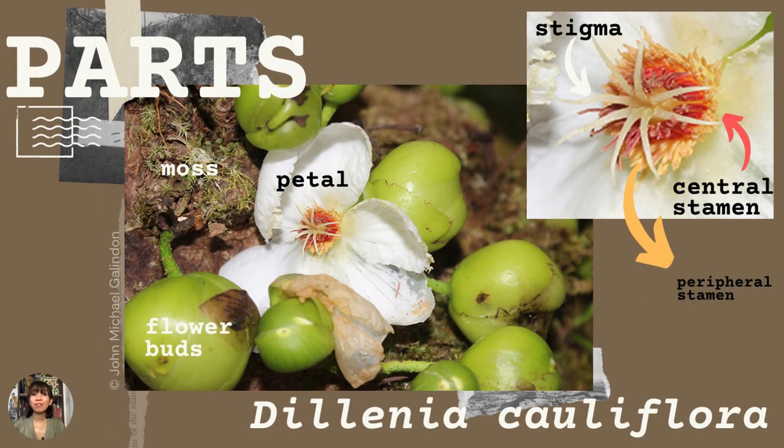So let's get familiar with the parts, shall we? We have our flowers, our flower buds, the moss in the tree trunk, and then we have the stigma, which is the asterisk or star-like shape. The reddish orange center is called the central stamen, and the yellow orange that surrounds it is the peripheral stamen.